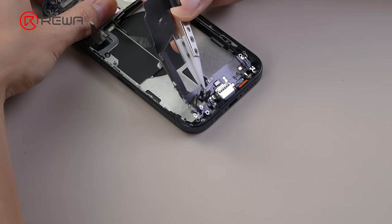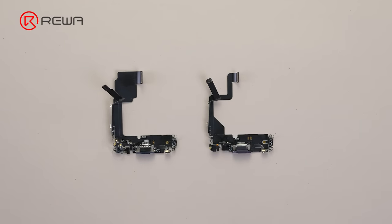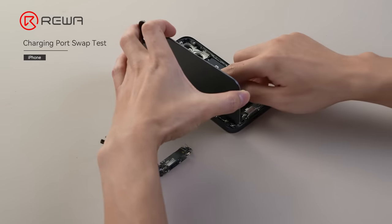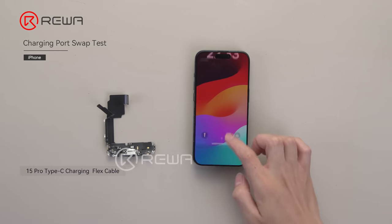Next, we proceed with the comparison of the charging cable. The appearance is almost the same. Swapping with another original cable, there is no pop-up message and it can be charged.